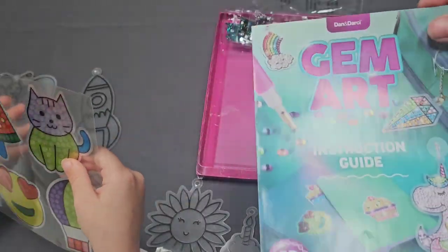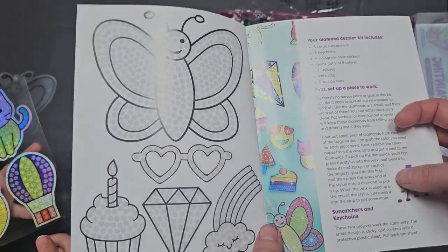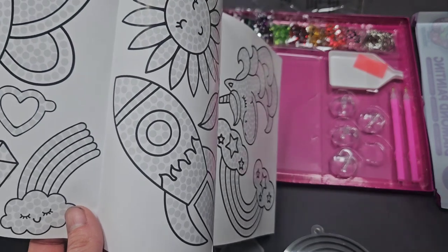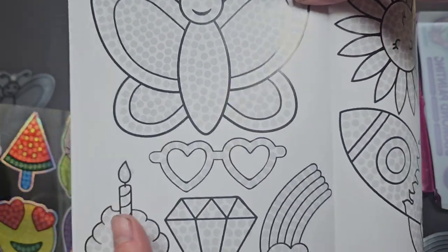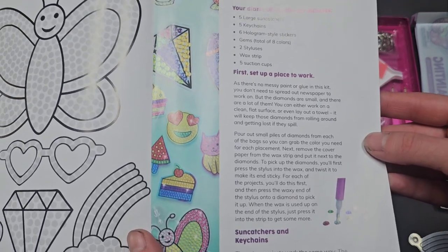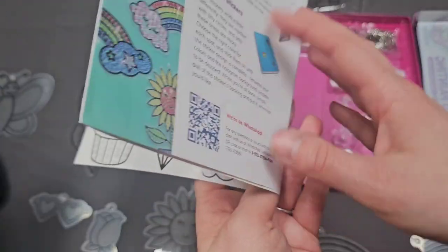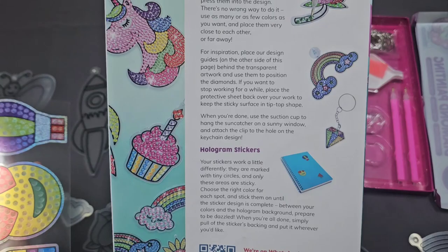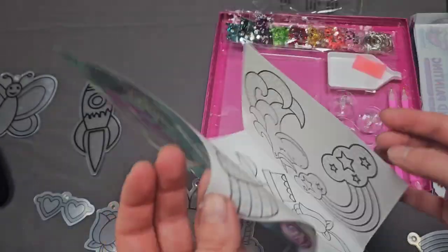There are some instructions. It does kind of outline where to place the diamonds on the sun catchers. I wonder if you cut these out and stick them on there. The instructions say: pour a small pile of diamonds from each bag, pull back the sheet, take the diamonds with the stylus and press them into the design — there's no wrong way to do it. So it just shows you where the diamonds can go, which is kind of cool.